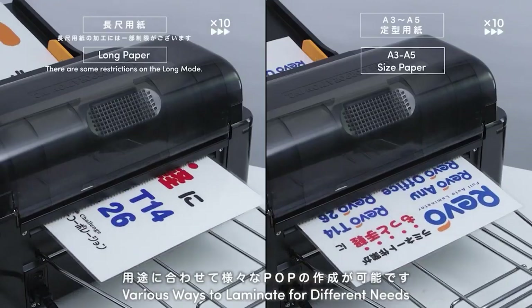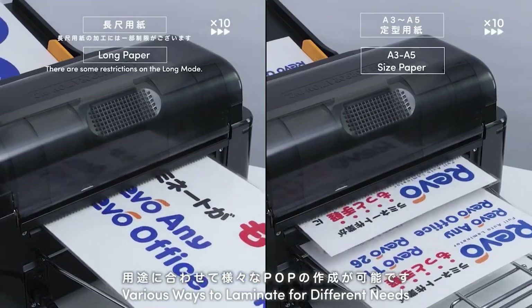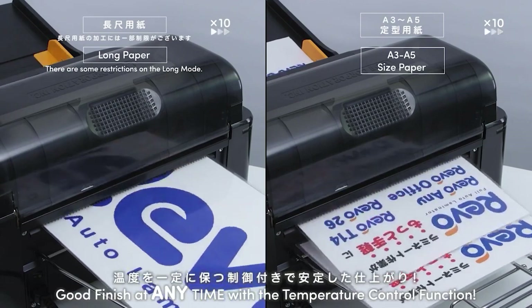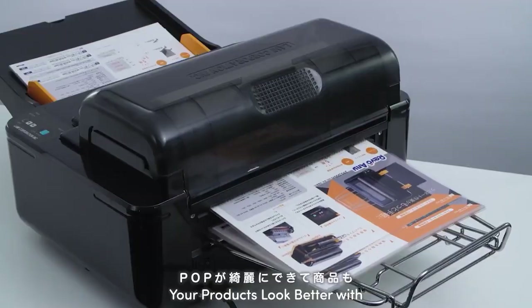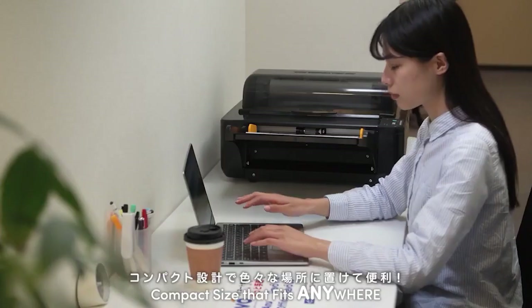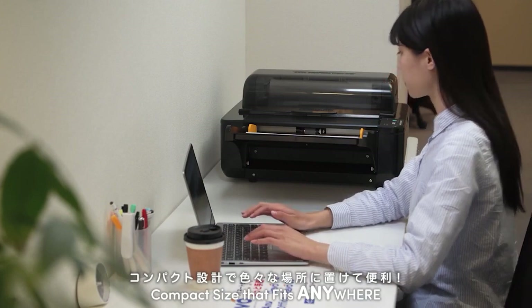Various ways to laminate for different needs. Good finish at any time with the temperature control function. Your products look better with beautifully laminated advertisements. Compact size that fits anywhere.